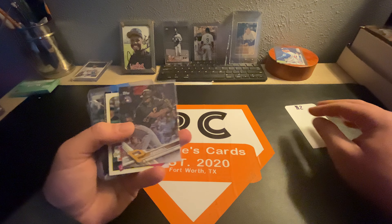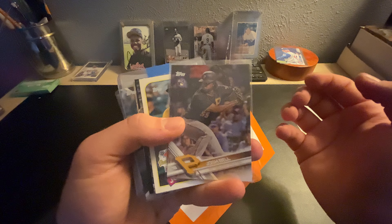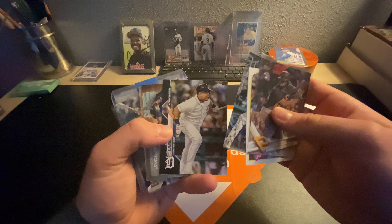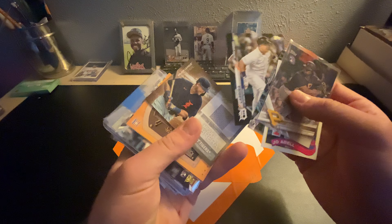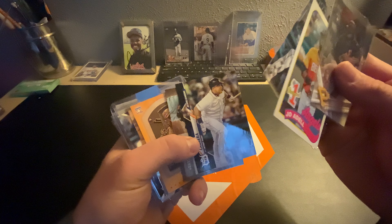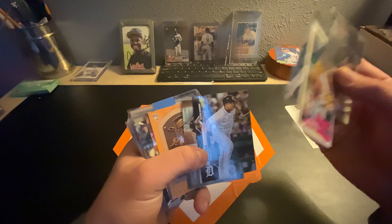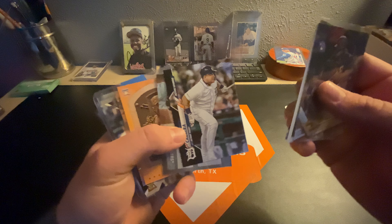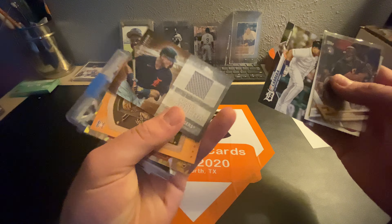We'll start off with the $2 category. This will be some of the cards that you'll see in the $2 category during the sale — just some nice stuff. These two Miggies, if you watched the video where I opened the hobby box — the hobby box of Topps Update — I pulled these out of one of the hobby boxes.